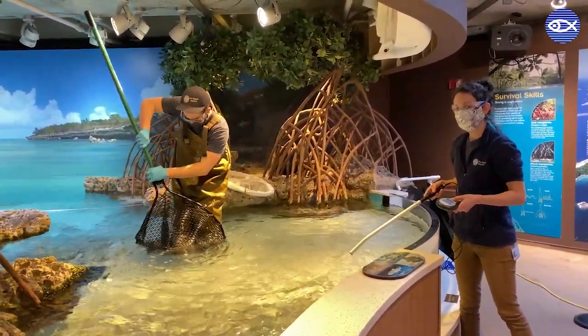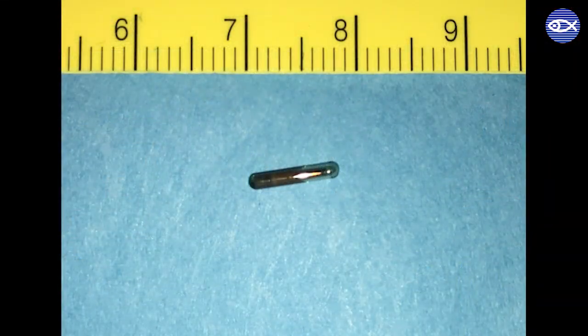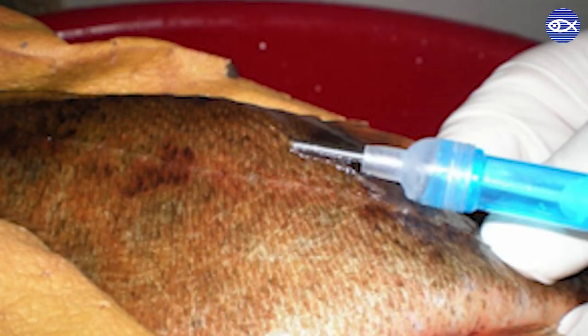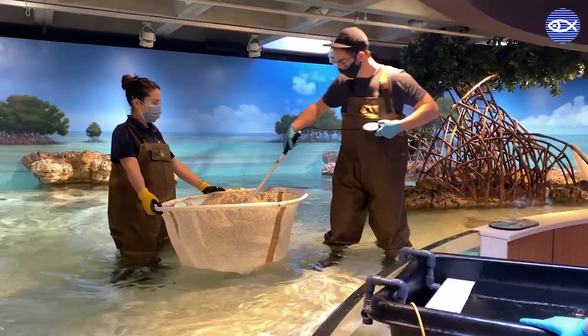Every shark and ray in the touch tank has a small microchip or pit tag placed under their skin with a unique ID number, similar to the microchip tags placed in dogs and cats. This tag enables us to keep track of individual animals for accurate monitoring of their health and well-being.